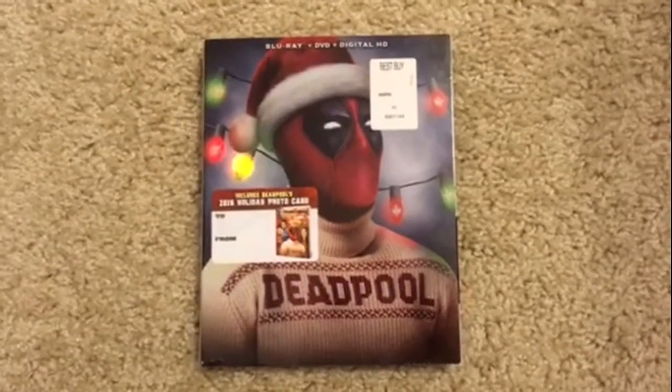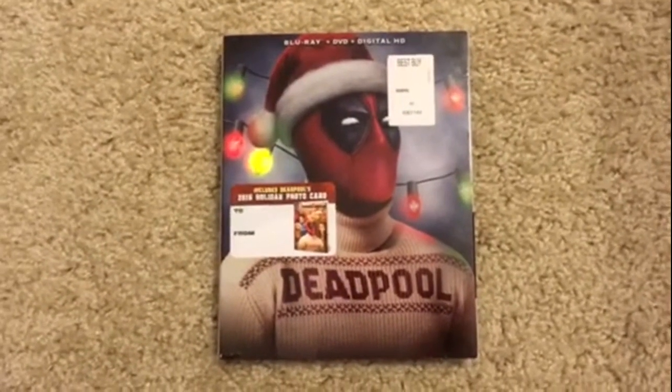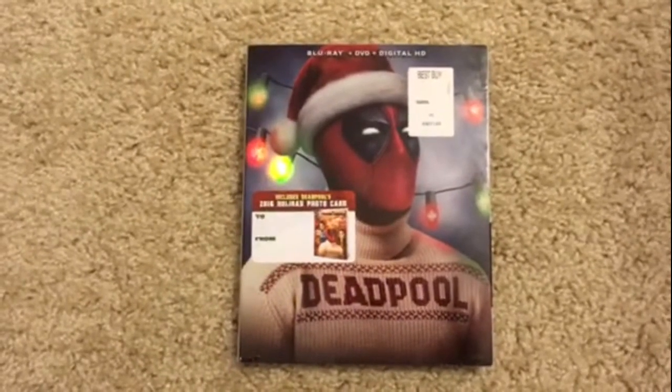That has been my unboxing of Deadpool on Blu-ray, DVD, and digital HD combo pack. Like, rate, subscribe, and I'll see you guys later.